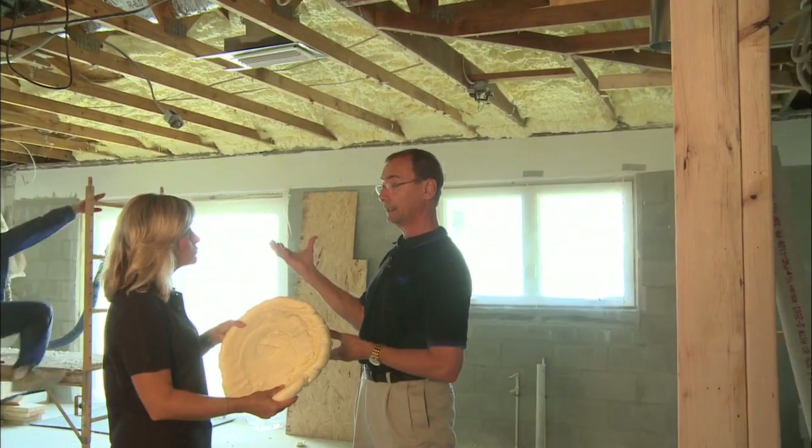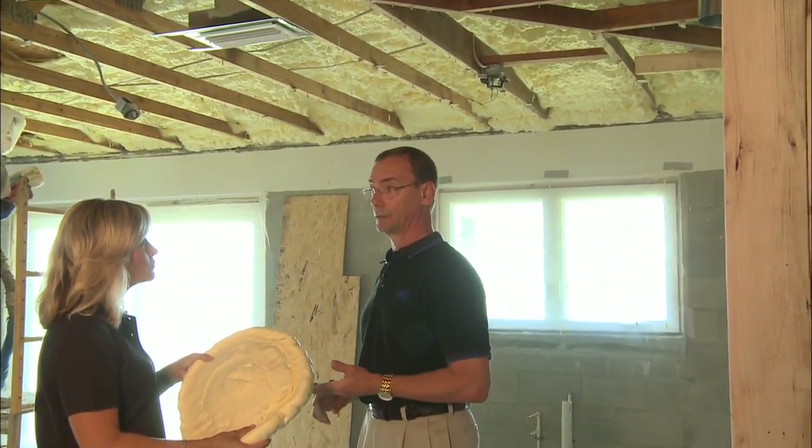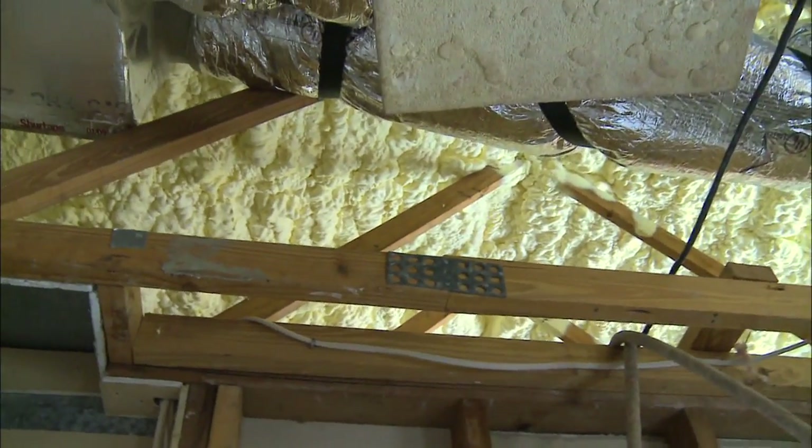So you no longer have a hot attic — you have a very cool attic, a very dry attic. You don't have condensation issues, and you've actually now located your ducts and air conditioning system in a nicely cooled and conditioned space, versus the very hostile space it would have been before with the vented attic, where temperatures in that attic could be 150 degrees in the summer.